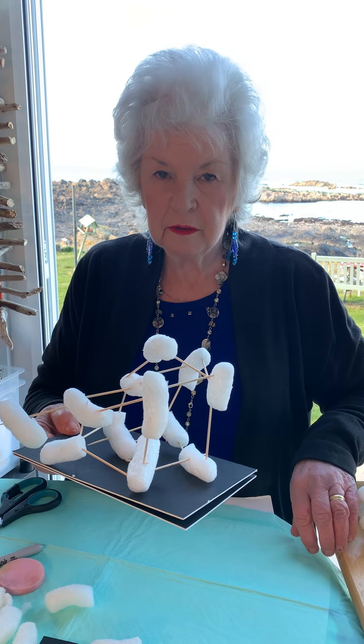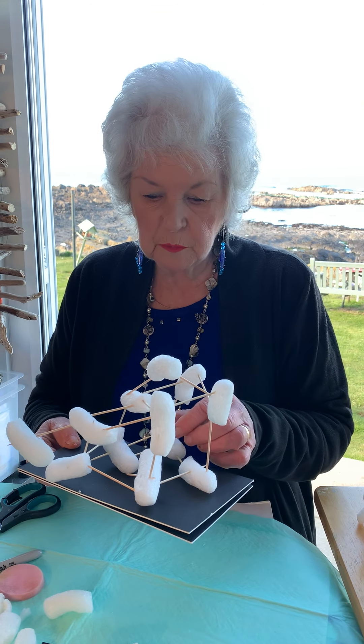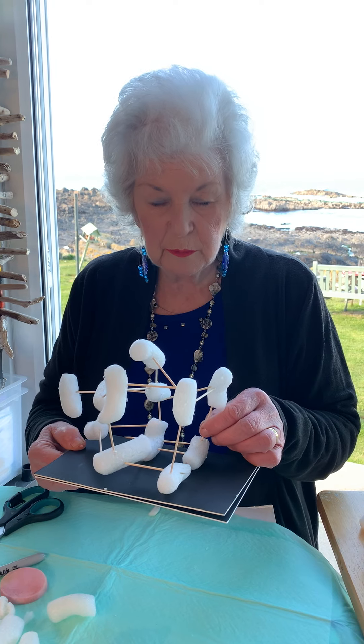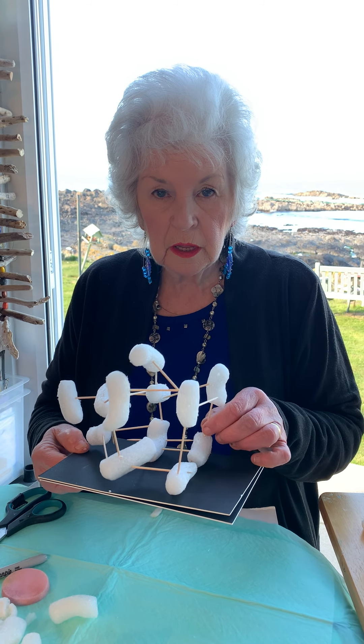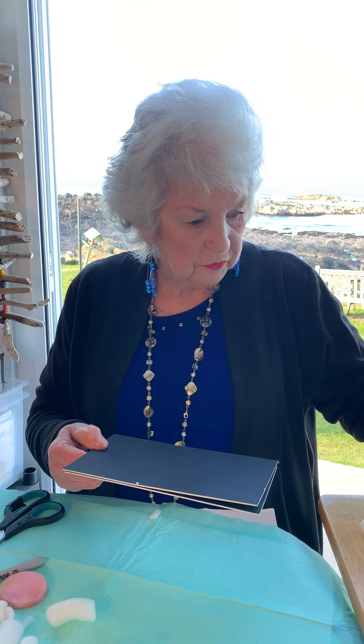That's a sculpture. I have other things you can make with it, but you need to use your own imagination. I hope you like it, and if you like it I'm going to do another project tomorrow. It's all stuff that you can find in your house — you don't need to go and buy stuff. We're not going out shopping anyway. So it's all stuff that you can find in your house.